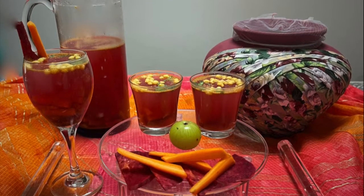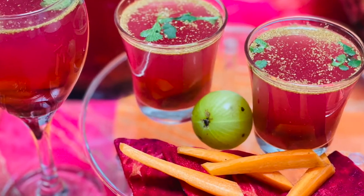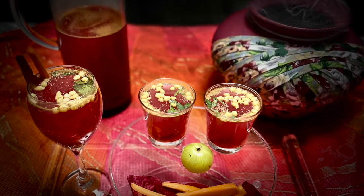Our Kanji after three to four days is ready to drink. Let me show you how it looks — the special probiotic Kanji drink.